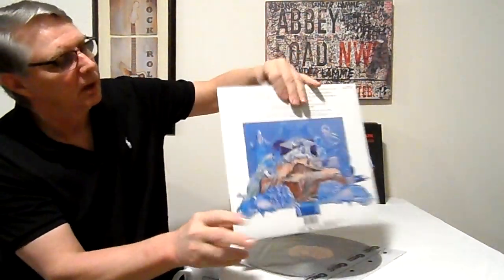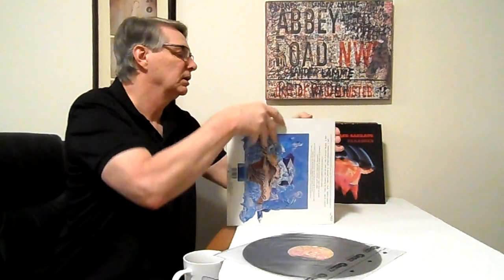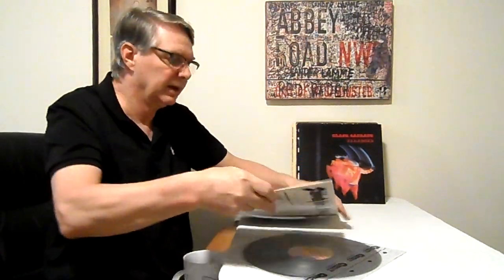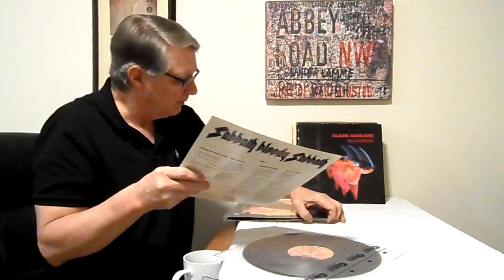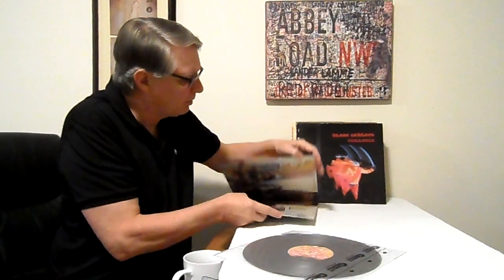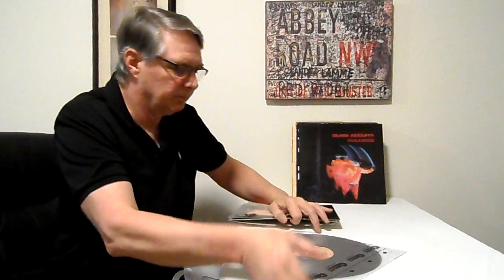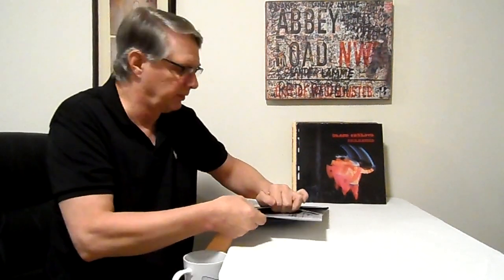The covers are nice and shiny. The thickness of the covers is not super thick, but UK pressings have never been known for ultra-thick covers — they've always had thin covers. They also have a nice inner sleeve with lyrics printed on shiny paper.